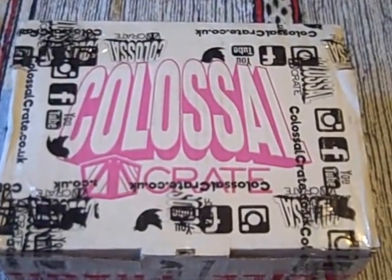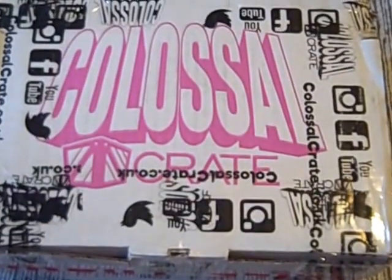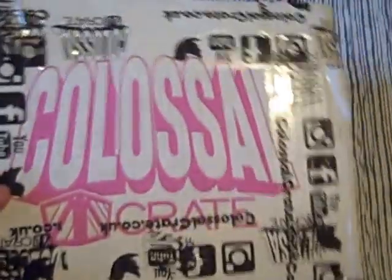Hello there! You're looking at a box and I'm really quite excited to take a look inside. This is Colossal Crate. It's a UK based geek subscription box and it's brand new to me. I've not had one of these boxes before, which is one of the great excitements about it.